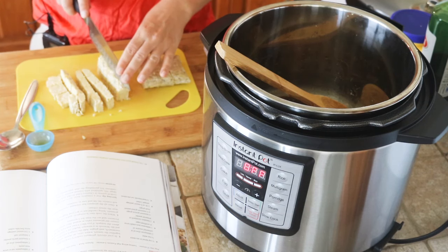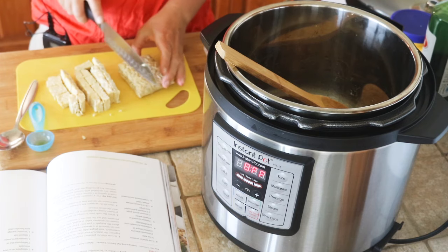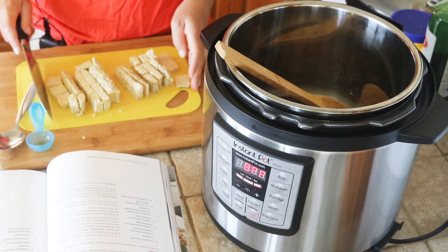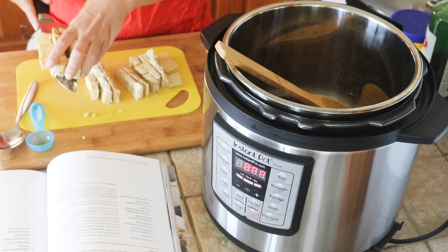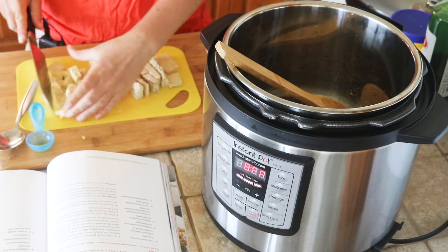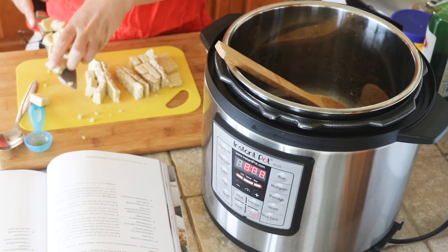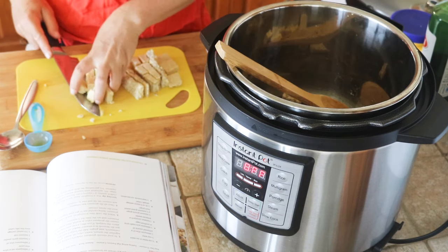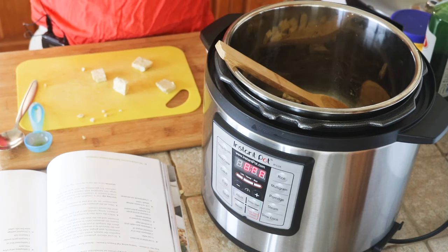You could also do this with tofu if you prefer — I know some people just don't like tempeh. You'd probably do less time at pressure if you did tofu, because this is going to go at high pressure for five minutes. Tofu probably doesn't need that long.